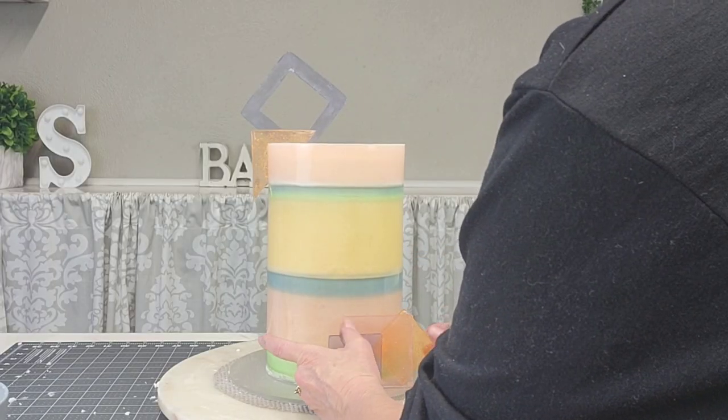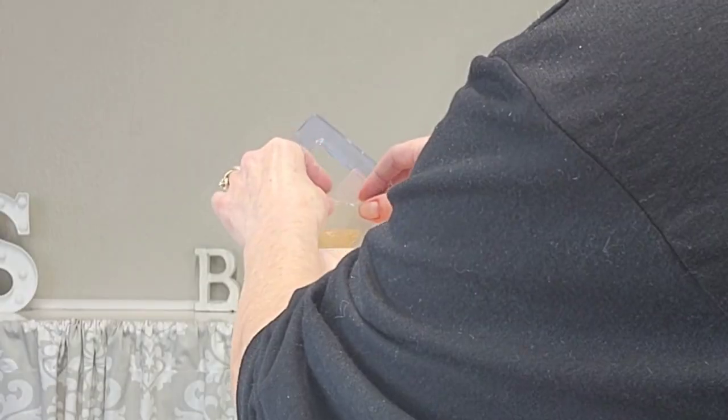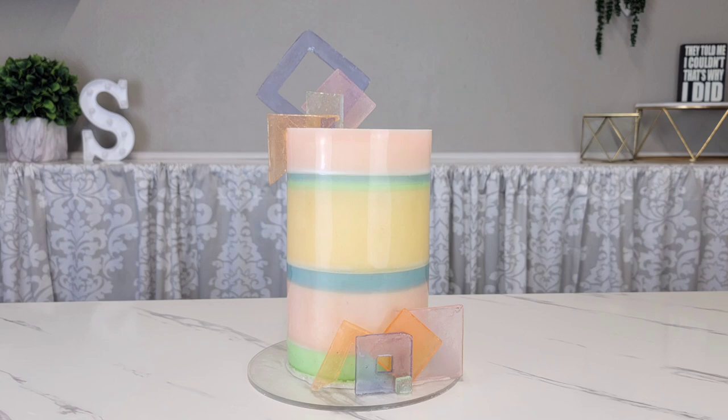To attach the isomalt pieces I'm using a combination of piping gel and buttercream. The ones on the side are kind of hard to attach to the gelatin, so I would definitely attach those last minute. The ones on the top I just cut a slit and stuck them in. And there it is — I hope you liked it and I hope you give it a try.